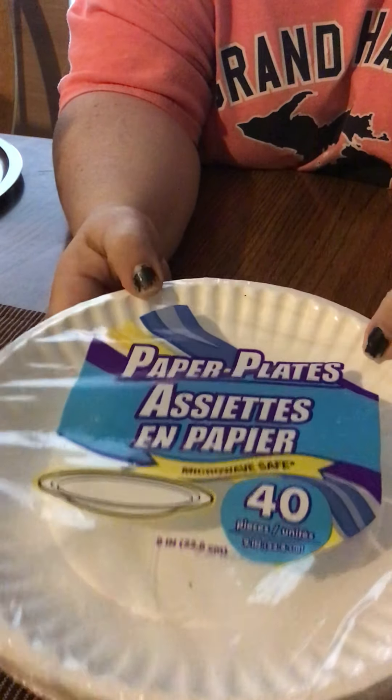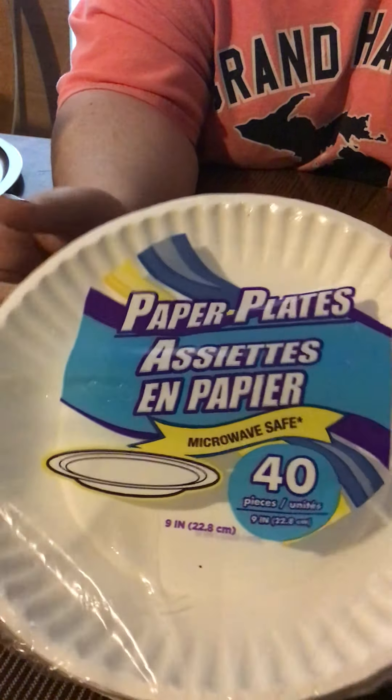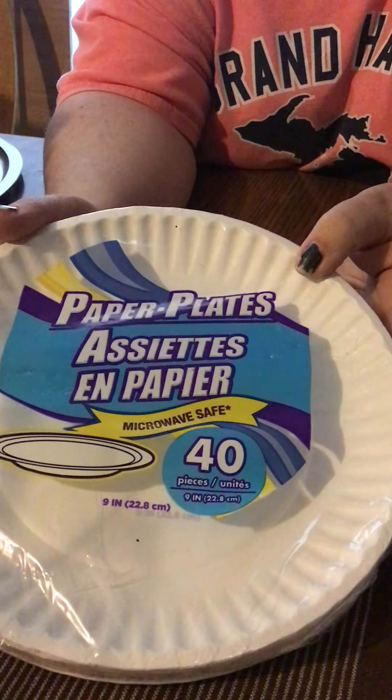And then I always grab some kind of their plates, whatever they really have. But these seem like you get the best deal — you get 40 in here.